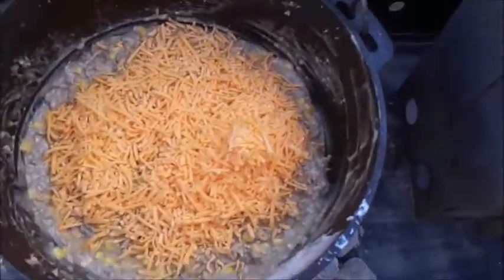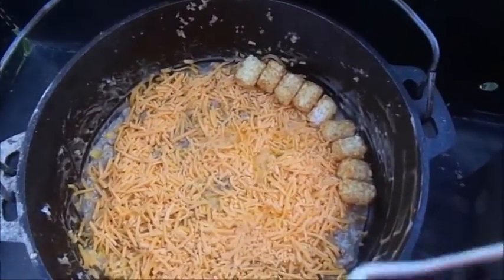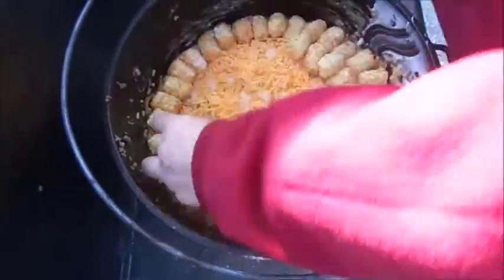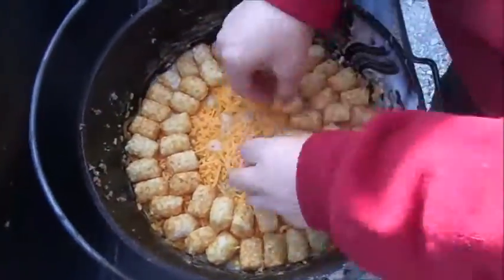My family likes cheese, so I'm going to add about two cups of shredded cheddar cheese to the top of my mixture. The final step is to add the tater tots — go ahead and take those frozen tater tots and line them on top of the beef mixture.